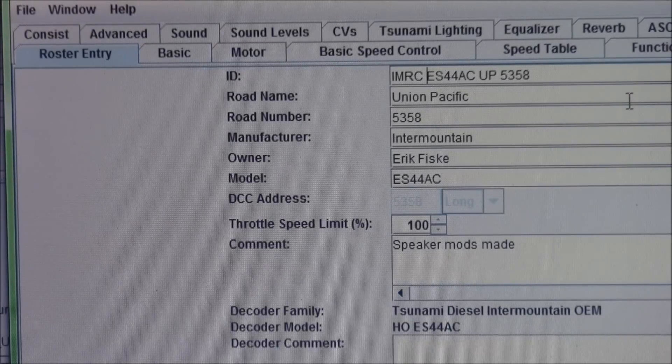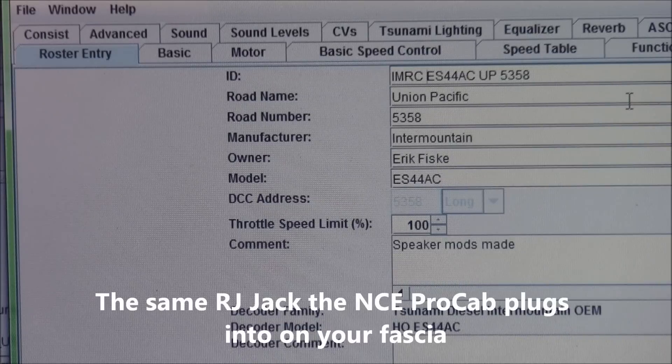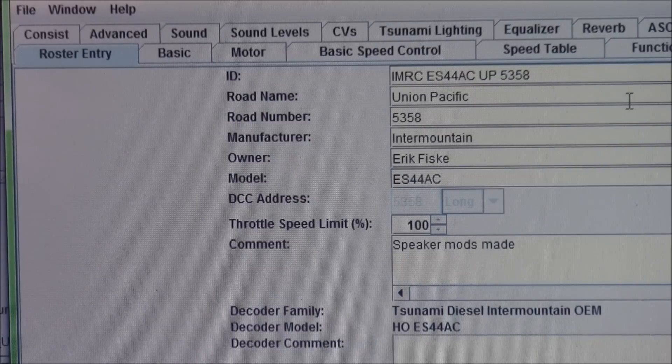Welcome back to another video install, this one featuring programming the Soundtrack Tsunami with Decoder Pro. For my DCC hardware I use the North Coast Engineering Power Pro and I interface with my PC laptop via a USB interface that plugs directly into the DIN port using an RJ cable. Super simple hardware via USB from the PC to the DIN port on any of the RJ outlets or inputs on the Power Pro.